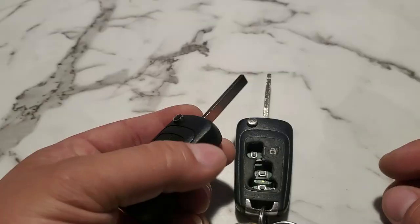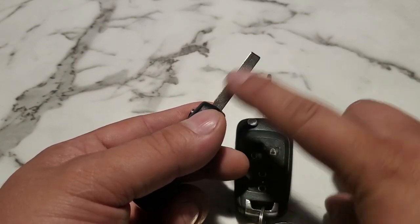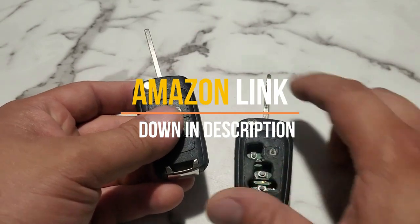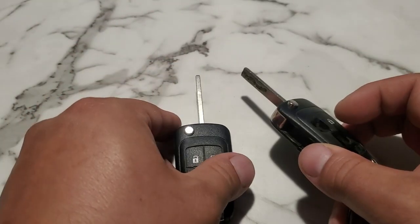Hey, what is up you guys and welcome to this episode of Eddie's Customs and Restorations. Before we get started, I want to first take note that we will not be cutting this blank key — this is only a video to program a remote. In this case, of course, we don't have this cut key, so we're only going to be using the one that's already cut.